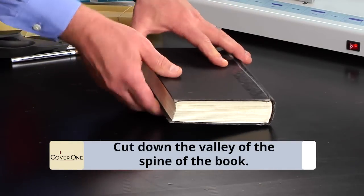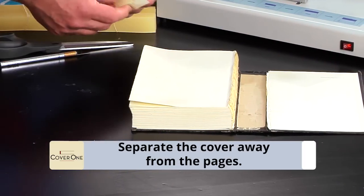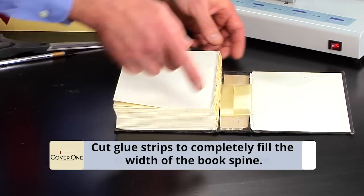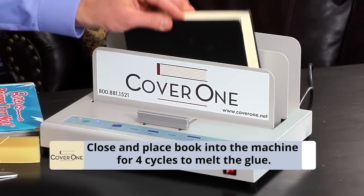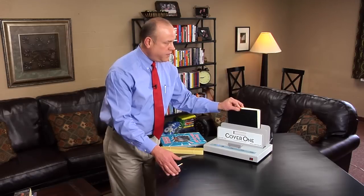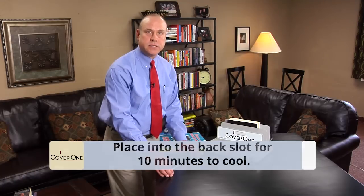The next book we are going to do is a stitched book. We are going to turn it into a glued book. Take the book, take a sharp object, cut down the valley of the spine of the book, and open it so the cover falls away from the pages. Take a glue strip and cut two pieces to completely fill up the width of the spine, three inches shorter than the length. Close the book, put it in the machine for four cycles, then remove it to the cooling slot and let it cool for 10 minutes and you are done.